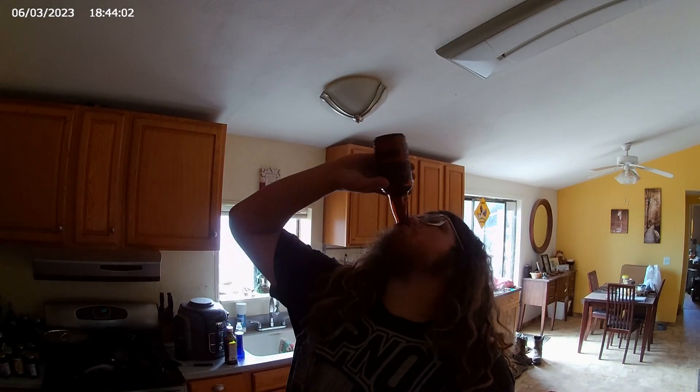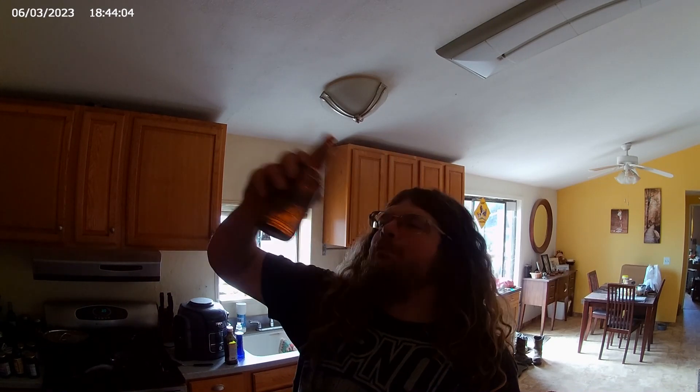It doesn't taste anything like sarsaparilla. It tastes like the smell of old clothes or something. That's all folks — you're not going to believe how much I paid for this bottle.